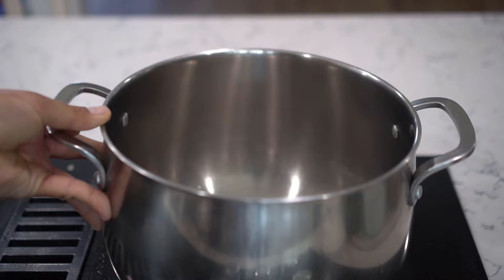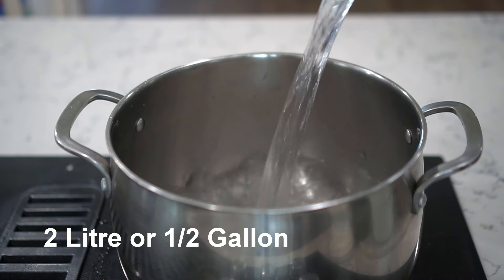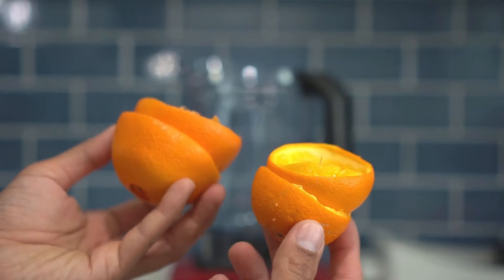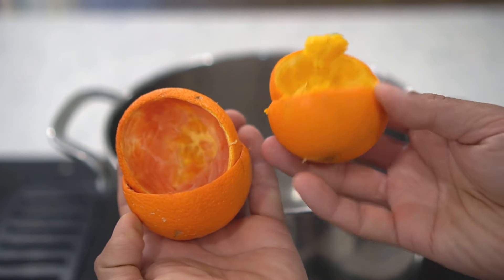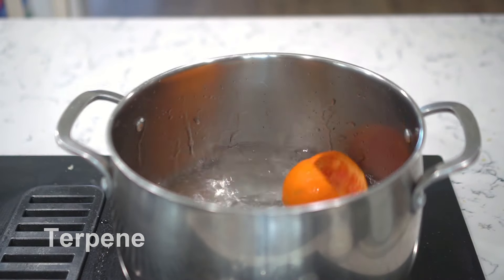Get a deep cooking pot and place it on the stove. Add two liters or half a gallon of water to the pot. Add peels from two oranges or any other citrus fruit. Citrus fruits contain a compound called terpene, which repels insects.